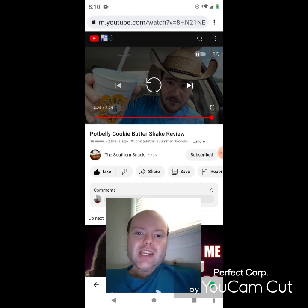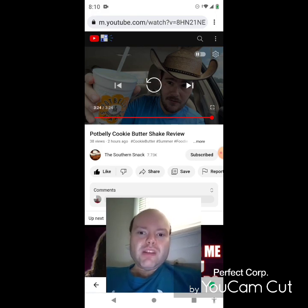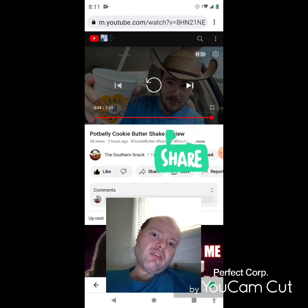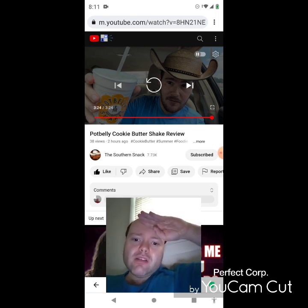On my main channel we're on the road to eight thousand subscribers, and on my second channel we're on the road to three thousand subscribers. Please check out my other videos on both channels' playlists, give them a thumbs up, and share them. I'd really appreciate your help reaching those goals and bringing up my views and watch hours. Until next time — see ya!